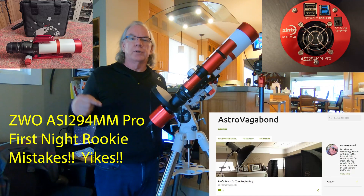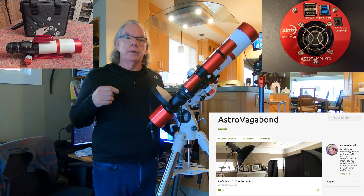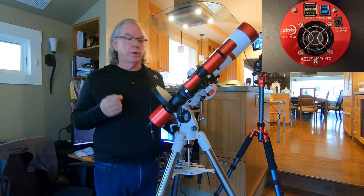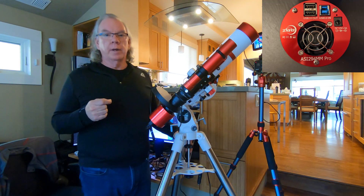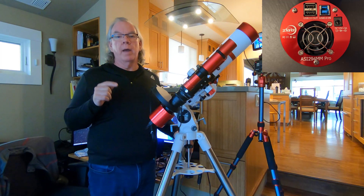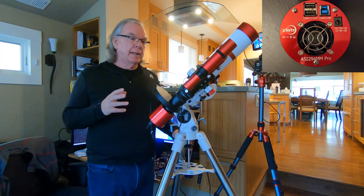Hi, I'm Bill. If this is the first time on my channel, welcome. This video is an opportunity for me to share some things I learned the other night about my ASI 294mm monochrome camera and getting it integrated with my HEQ5 Pro mount.